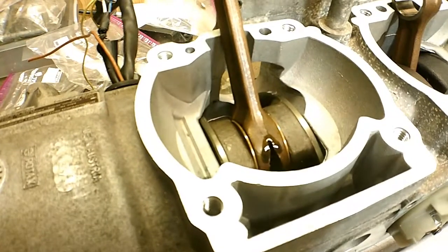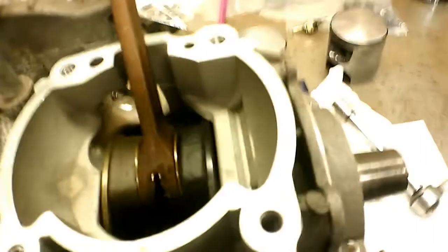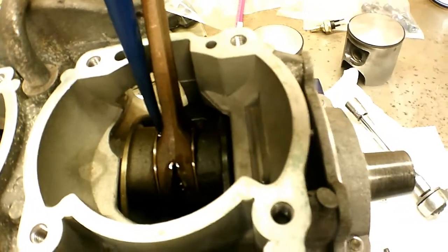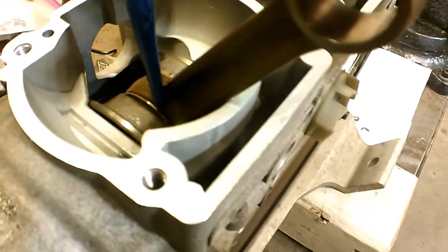It might smoke a little bit when the engine starts up, but I think it's better to have some oil in these bearings. There's a slot by the connecting rod which you can put oil in there. Put a little oil in there to get that connecting rod bearing lubricated up real good.